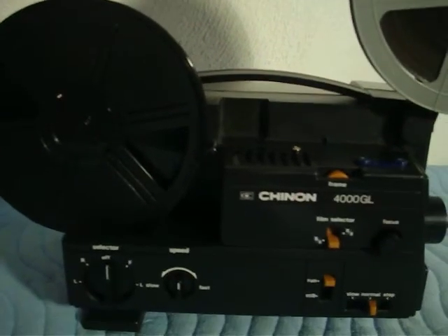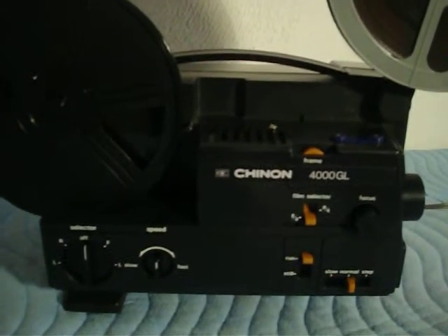It also has a Bell & Howell autoload reel, which works perfectly fine. This unit threads automatically — flawless automatic threading.